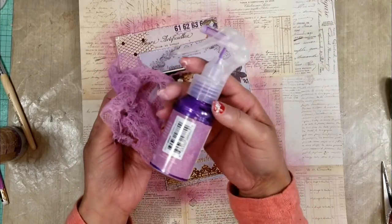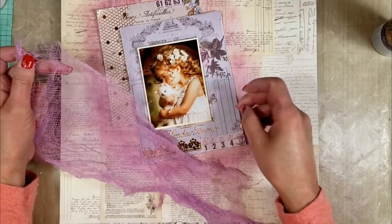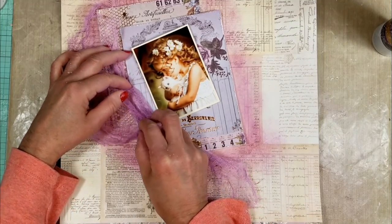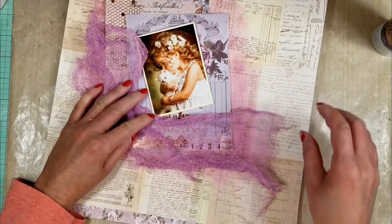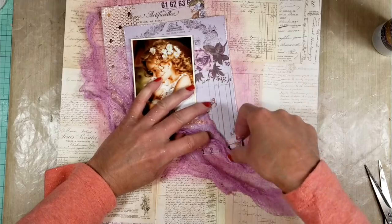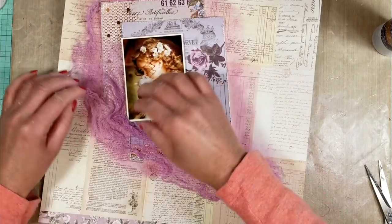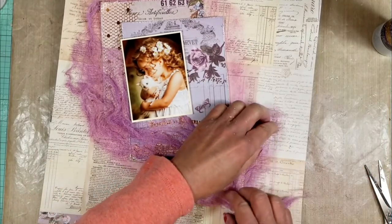With a paper towel I remove the excess of water. Here is a piece of cheesecloth that I already painted with color blooms. Now I'm playing with the fabric and giving it a shape — I want to enhance the photo and my page with these textures, so I'm making some pleats with the fabric.